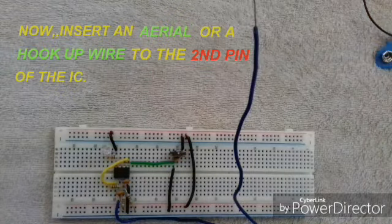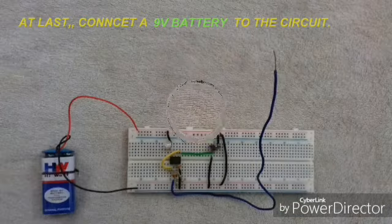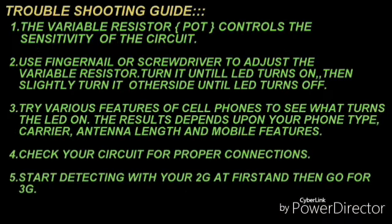In order to receive the RF signal, you can insert an aerial if available, or a normal connecting wire, to the 2nd pin of the IC. Finally, to complete the circuit, connect an iron volt battery. If you don't get the output, you can verify the troubleshooting guide and you will definitely come to a conclusion.